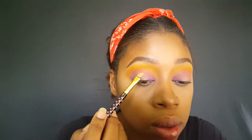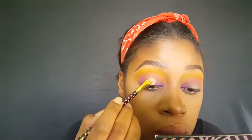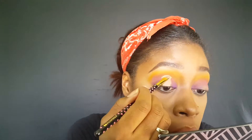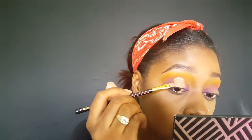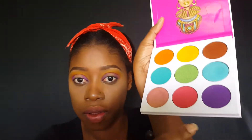I'm going to put a little bit of concealer and do a halo cut crease. Then I'm going in with the pink.